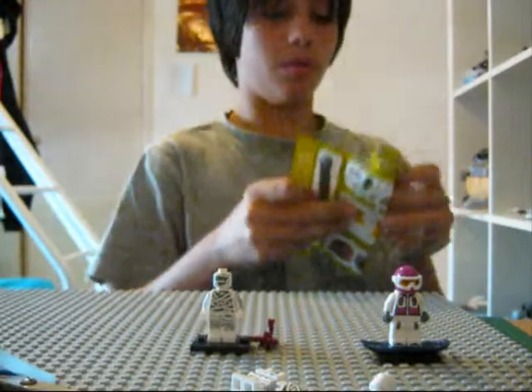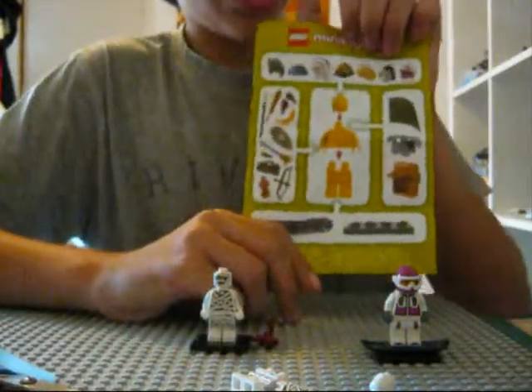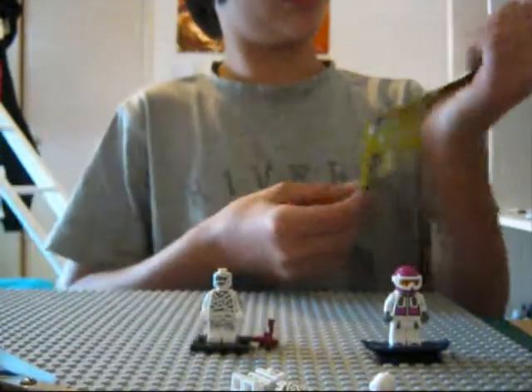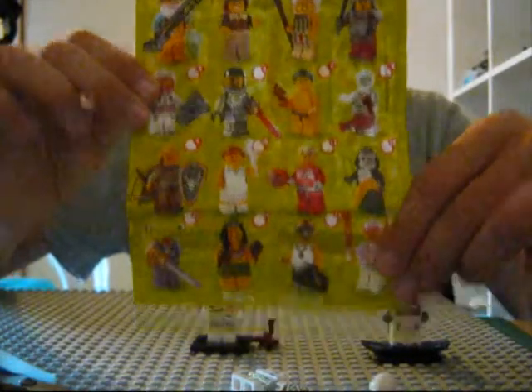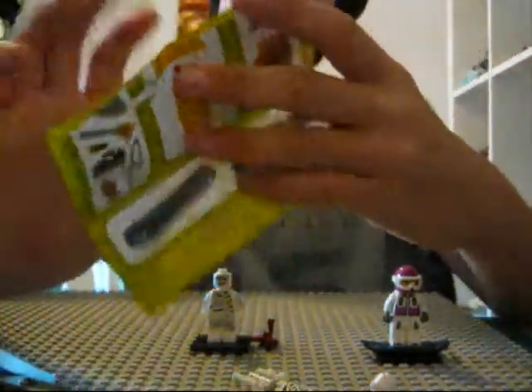We'll just open this up. It says what it comes with. They each come with a special thing — like there's a baseball bat one. And here's all the figures. I don't know if you can see that. That's on the back of the instruction manual.